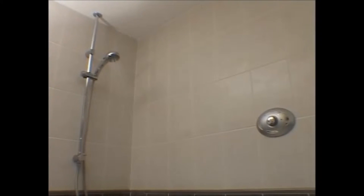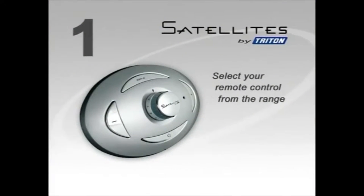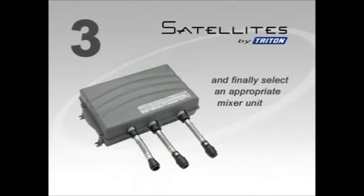There are just three easy steps to your perfect Satellites shower. First, select your remote control. Second, choose your shower kit. And finally, select the appropriate mixer unit for your household water system.